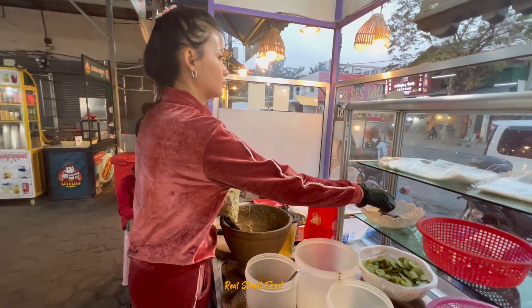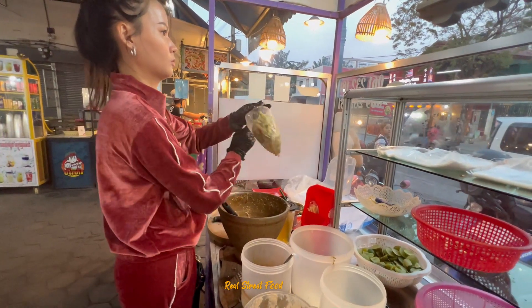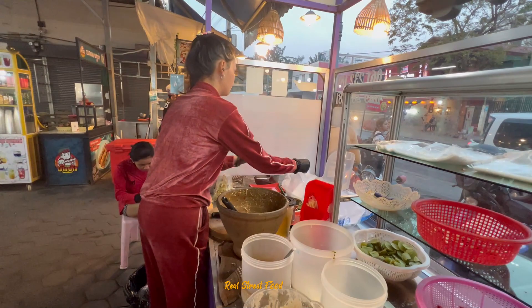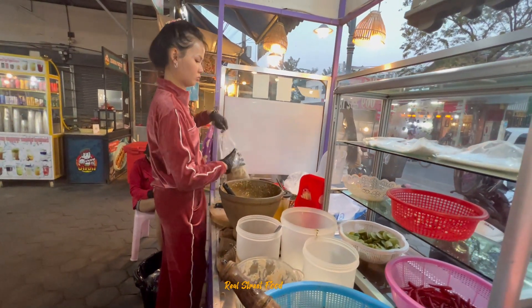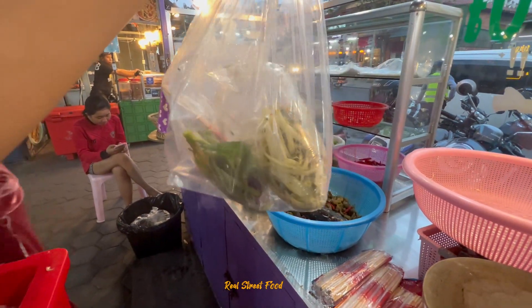The dinner date came together. We have a dinner shop. We have dinner. We're going to get dinner and go with our food.